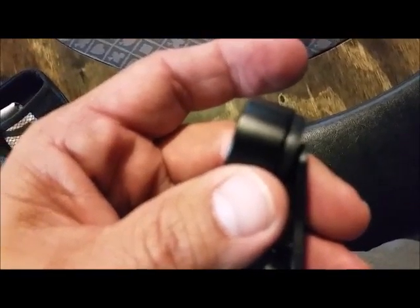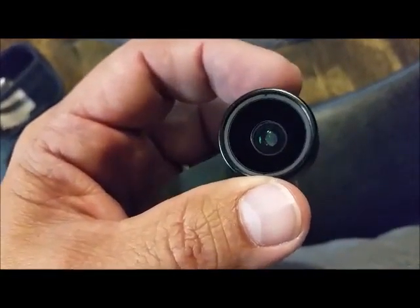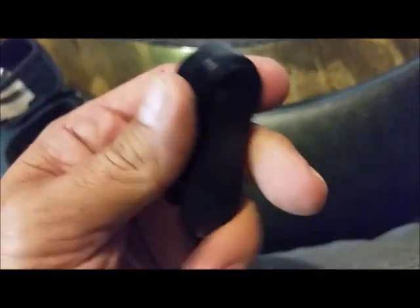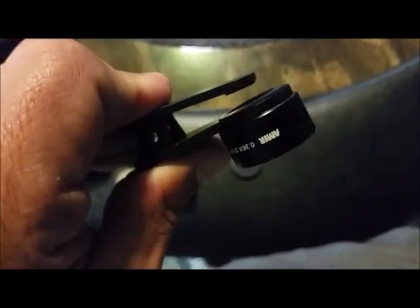So these are real neat, well constructed. The lenses have metal housings — like an aluminum housing — and your clips. That's what you're looking at. Pretty neat set.